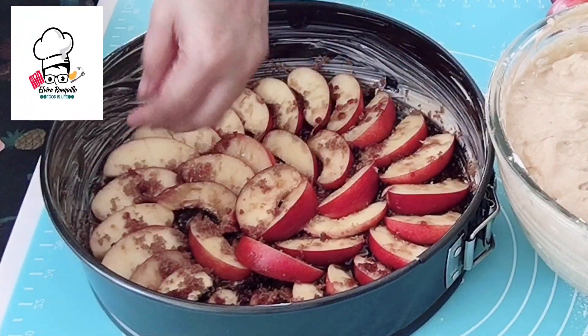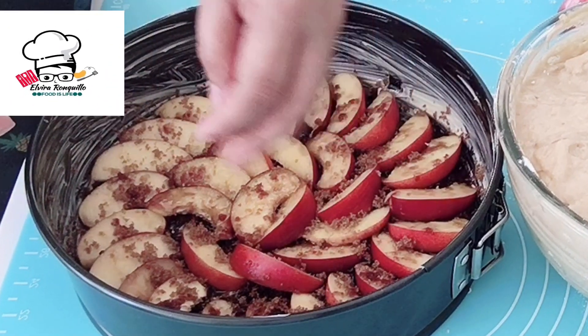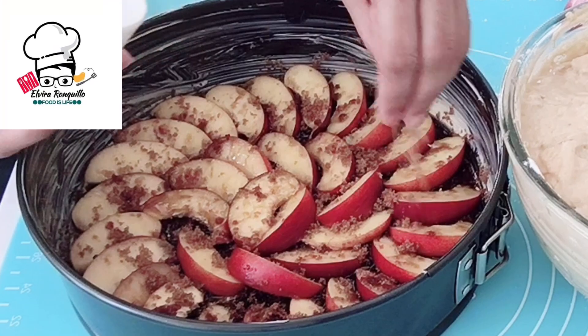Lastly, before pouring all the mixture into the pan, you need to sprinkle brown sugar on top of the nectarine.